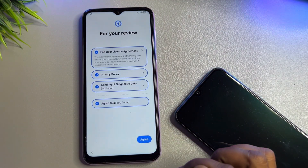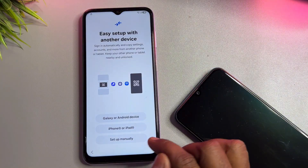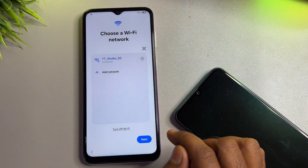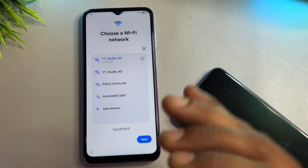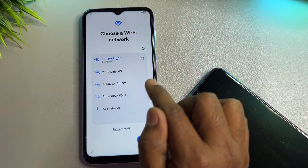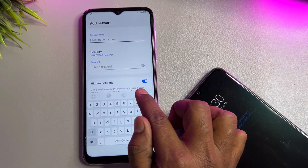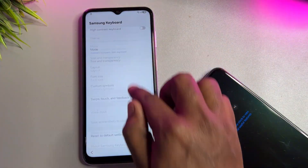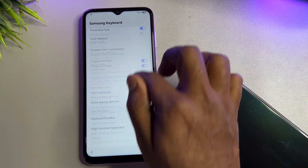Click Start to begin configuration, then click Agree. Here you have to choose Setup Manually. After that, connect your smartphone to the correct Wi-Fi or mobile hotspot. Once you are successfully connected to the internet, click the Add Network option and then click the small settings icon.